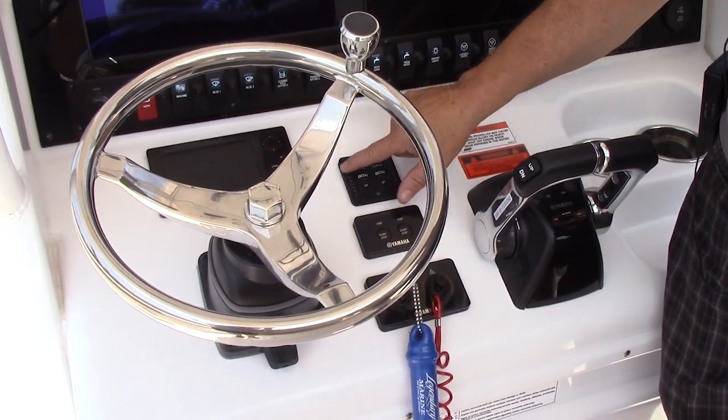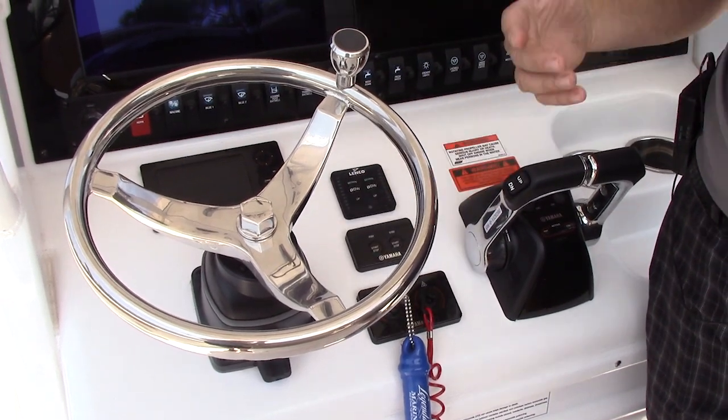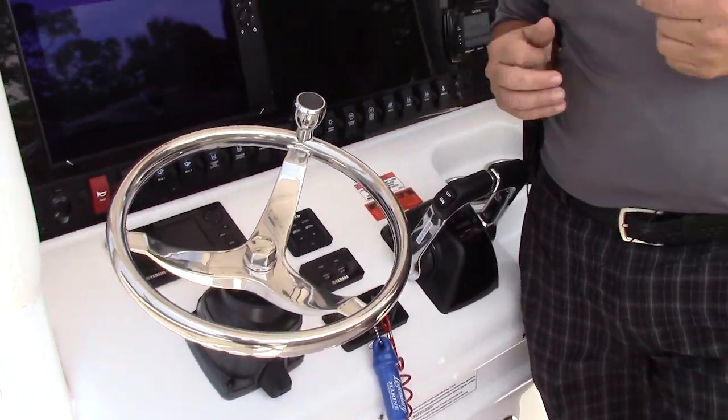You have trim tabs right here — they're recessed into the hull and you have indicators right here that let you know where they're at. Also, when you turn the key switch off, they automatically retract, so if you're pulling out with a lift or getting it on the trailer, it's not going to bend your trim tabs.